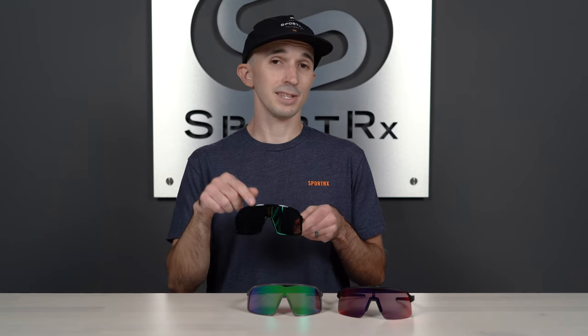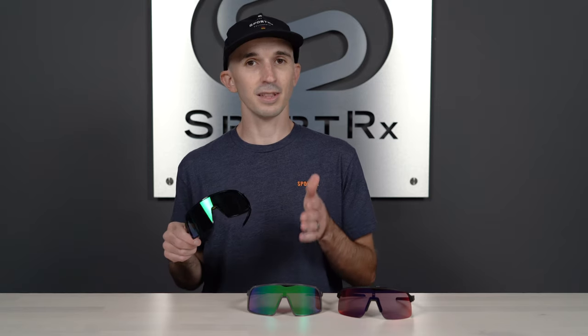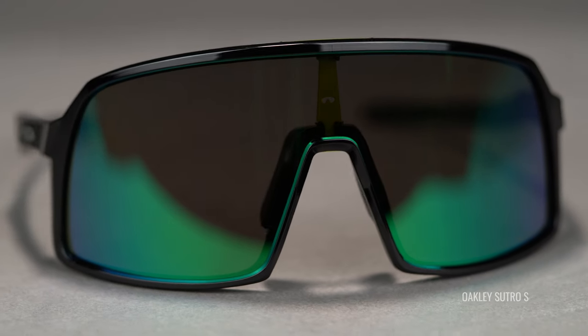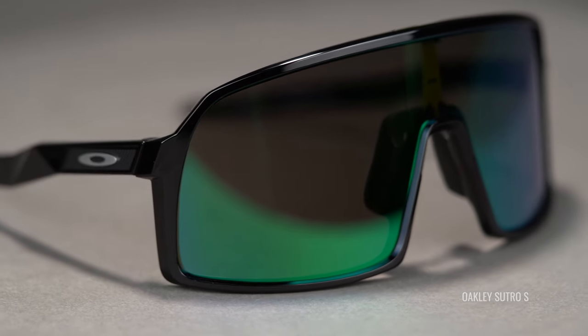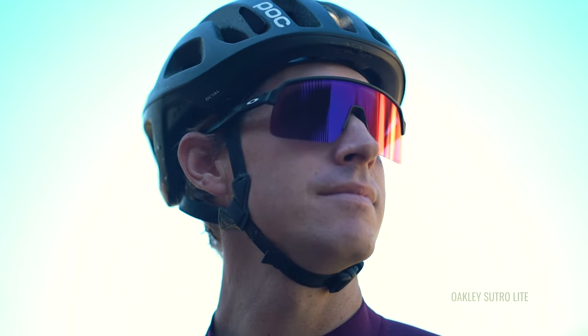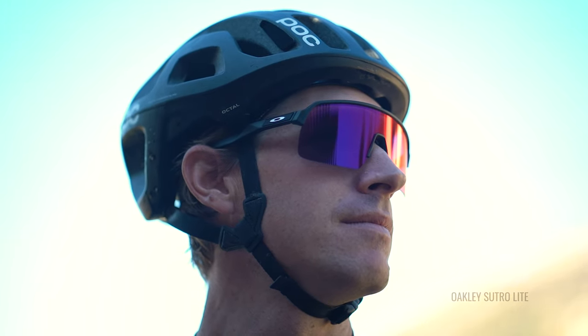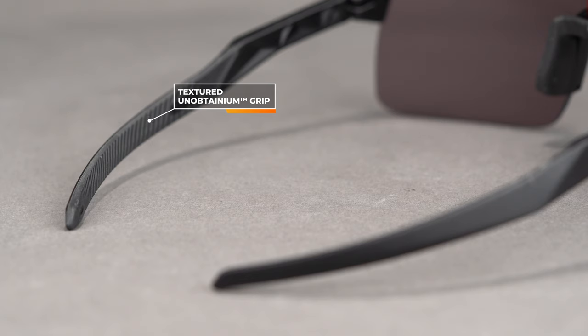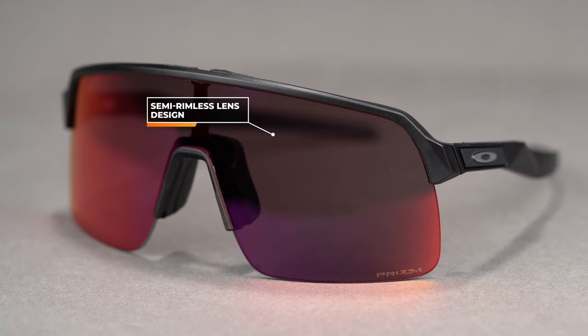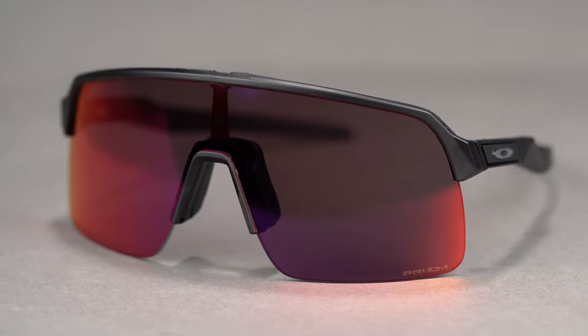Another thing worth mentioning on the Sutro S is the base curve of the frame. They didn't just take the lens from the Sutro and slap it on the smaller frame, because you would lose out on coverage on the sides — they actually matched the wrap or curve of the lens to the smaller frame size. Moving over to the Sutro Lite, there are two key differences: the first is additional unobtainium grip on the inside of the temples, which isn't found on the Sutro or the Sutro S. The second is the semi-rimless frame design — without any bottom rim, you have an even more expansive downward view out of the lens.